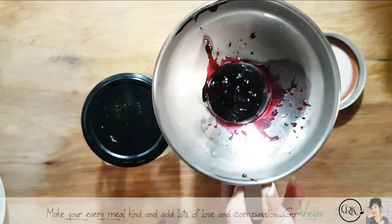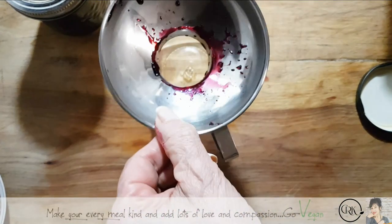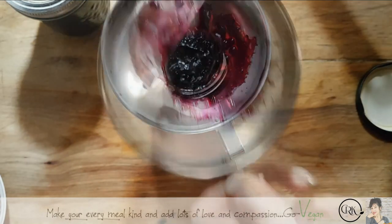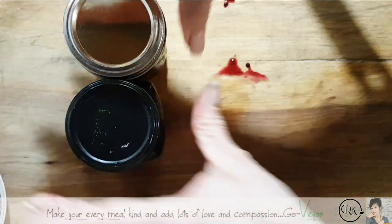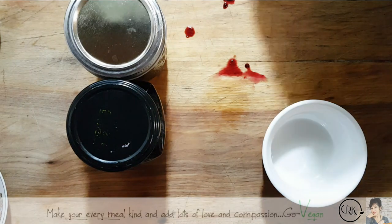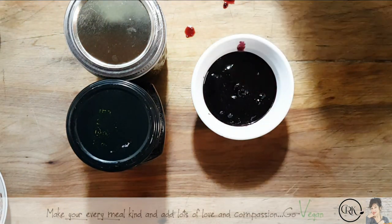There we go. Nice and hot — we want to seal that and off to the side. We're going to do the same thing here. And seal it. We're going to cover these. I want to use my spatula — this way I get it all. And that's how easy it is to make my blueberry jam.